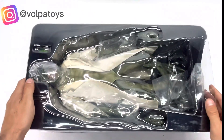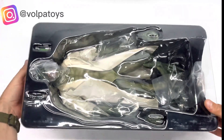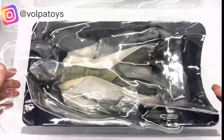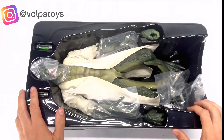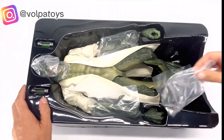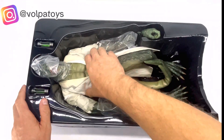He comes here with the blister — we can see the figure. We have an adhesive. Look at the size of this figure — look at this size — and the plastic.